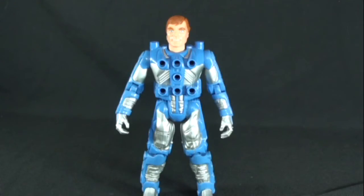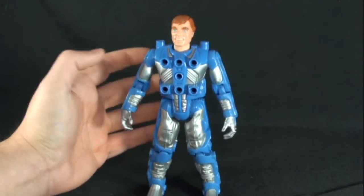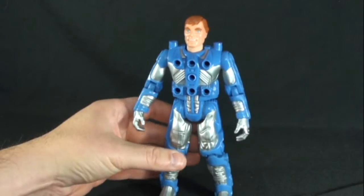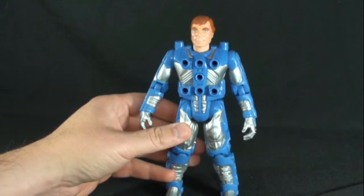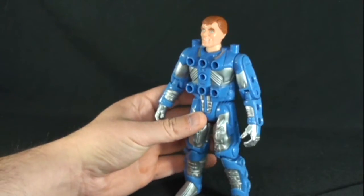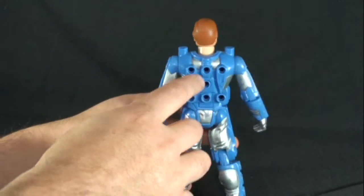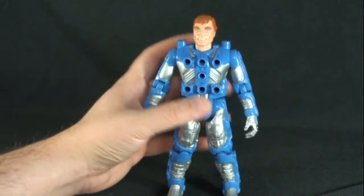The toy line here is done by Kenner — very nice toy line. This is Ace McCloud; he is the air expert. Very nice looking fig, I like the color scheme. He is about a seven-inch fig, so he really doesn't fit with any other toy line unfortunately, but very nice. You can see the exo-frame suit here — he's got all these ports everywhere, which was just fantastic when I was a kid.